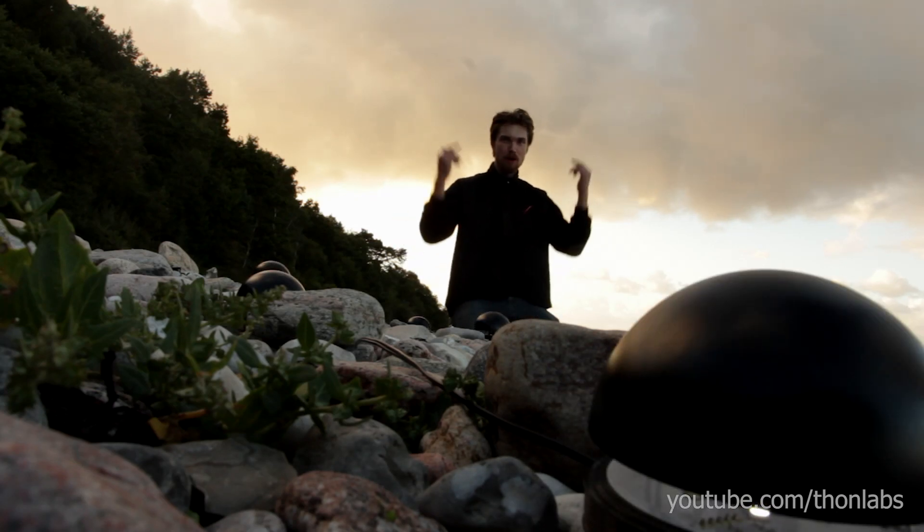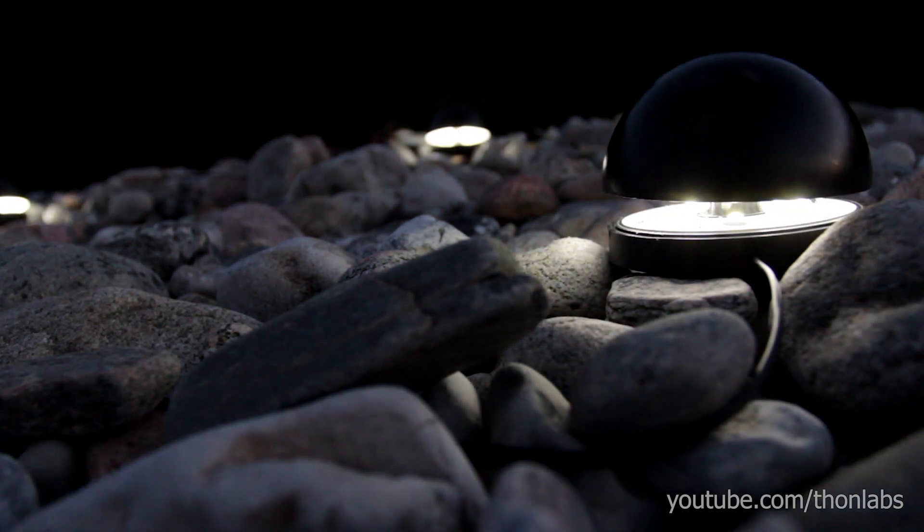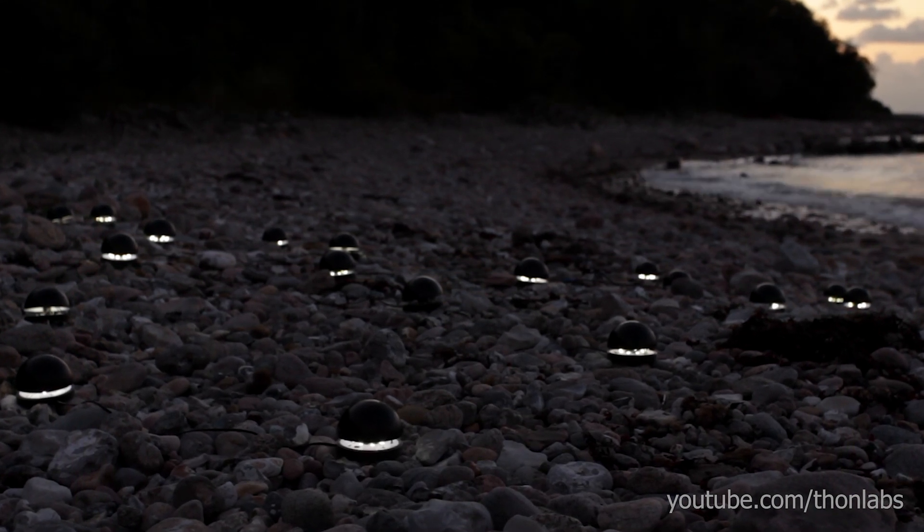So this is me on the beach, playing around with what I refer to as sound sensitive light clamps. They're designed to close immediately when scared by loud noises. When one clamp closes, the sound of it makes all the other ones close as well, making them act like a swarm.